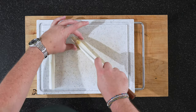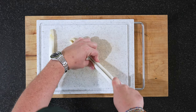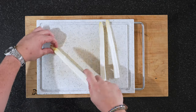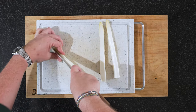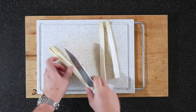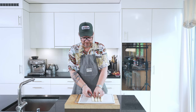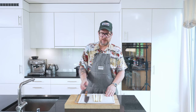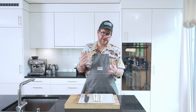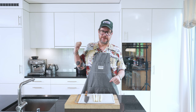Now we just need to slice the asparagus in half, right down the middle. Two should be enough for one person as a starter. Now the rest of everything we're doing today takes place over there, so let's move over and start with the pancetta.